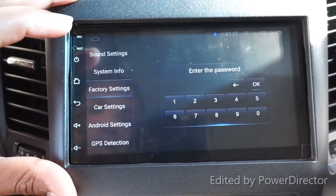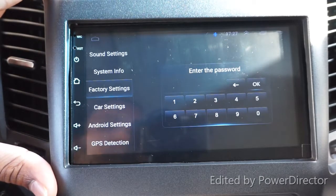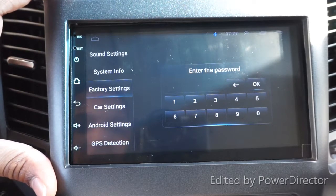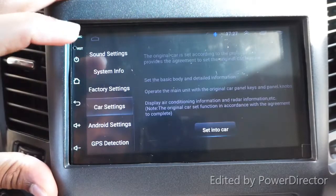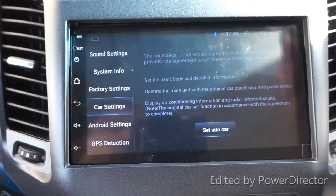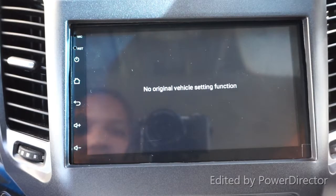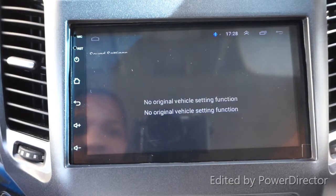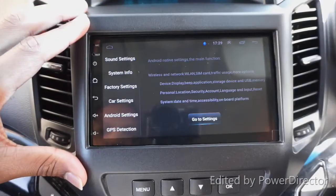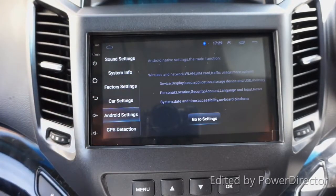This is the factory setting - the password is 8888, but it doesn't work; I've tried several times and it won't reset. Here is the car setting - you need the harness to be able to configure this, but since I haven't connected it there's nothing here. The Android setting takes you to Wi-Fi so you can set it up just like a tablet.